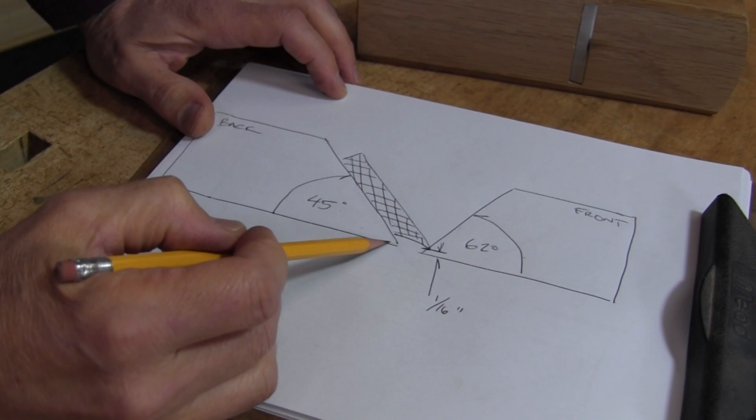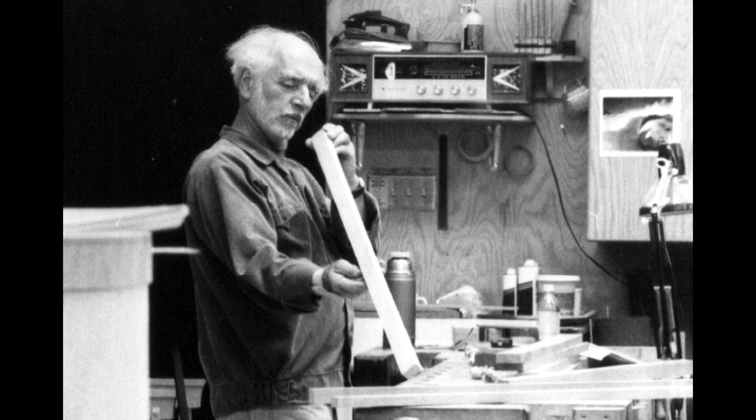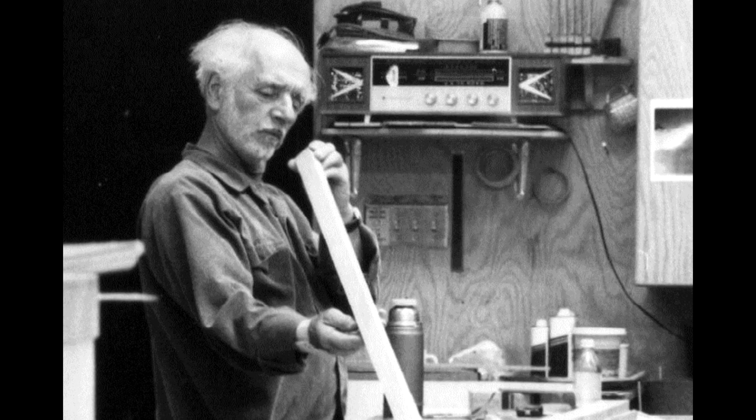This video workshop runs a total of 4 hours and 40 minutes and comes on two DVDs. It covers in fine detail the construction and use of what is known as a Krenov style plane, named after woodworker and author James Krenov, who was my teacher when I attended the College of the Redwoods fine woodworking program back in the 1980s.